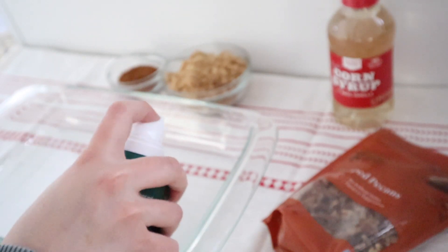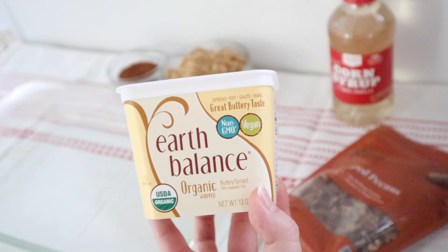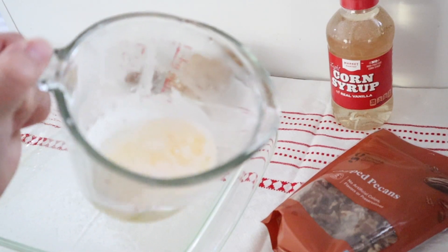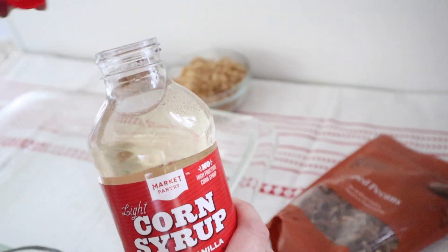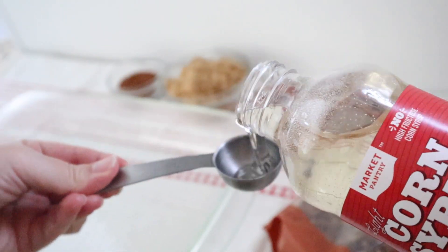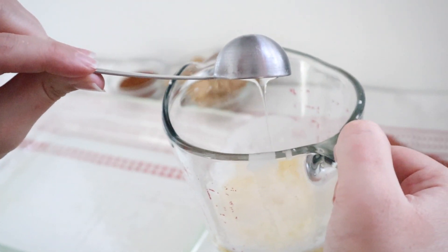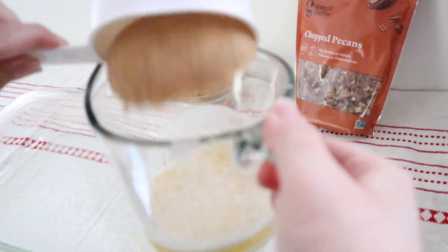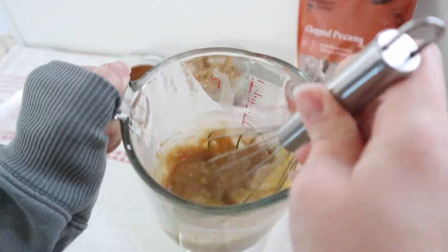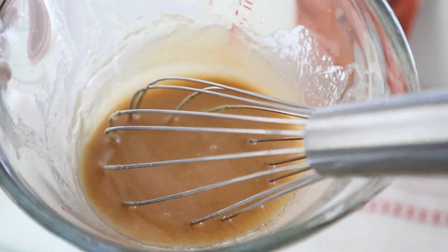While your dough is rising, take some cooking spray and lightly spray your 9 by 13 inch pan. We're going to combine a third cup of melted butter, a half cup of brown sugar, and one tablespoon of light corn syrup. Mix that up really well and then pour it onto the bottom of your pan. What you're doing here is creating the topping for your cinnamon rolls — your cinnamon rolls are actually going to be baking upside down. When they come out of the oven, we're going to flip them over, and there's just going to be so much ooey gooey deliciousness on top.